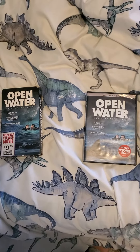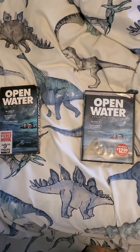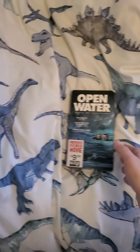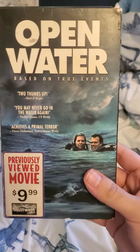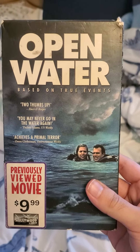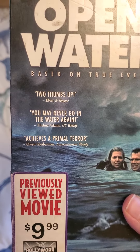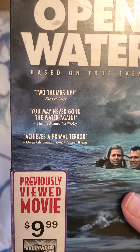Hello, what's up guys, it's me again. I'm gonna review a VHS slash DVD of Open Water. Here's the start of the VHS — based on the true events, two thumbs up, you may never go in the water again.